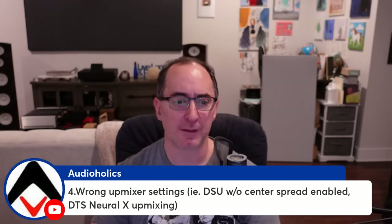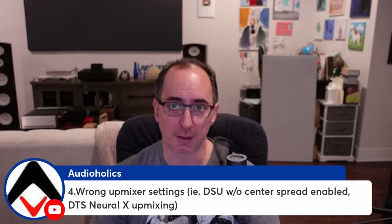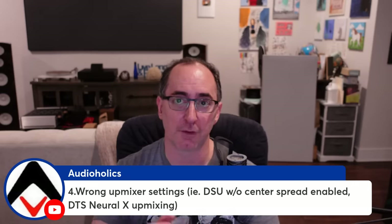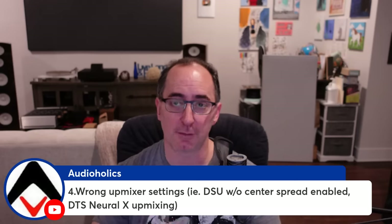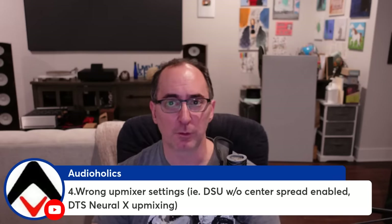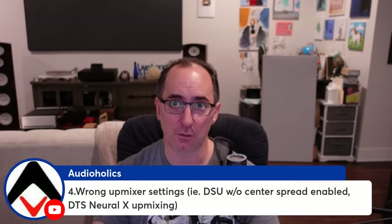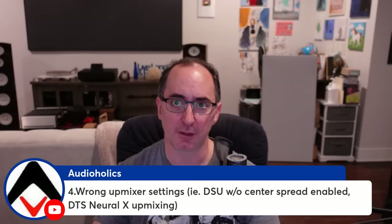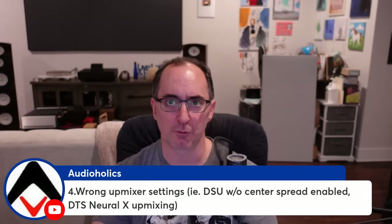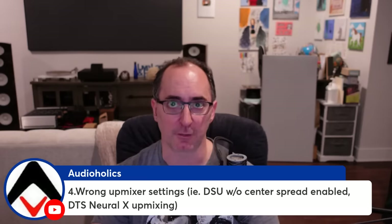The DTS Neural X upmixer is really a lost cause for two-channel music upmixing because there's no adjustability of the center channel — it does the same thing the Dolby upmixer does with center spread off. I'd only use DTS Neural X for upmixing a two-channel movie or TV show, where it does a beautiful job, or for upmixing 5.1, where center spread isn't an issue since you have a discrete center channel. For Auro 3D, if you don't use the right room size setting, it extracts all left/right info and dumps it into the center. Once I changed the room size correctly, I got incredibly good imaging from my main speakers with a good center fill.